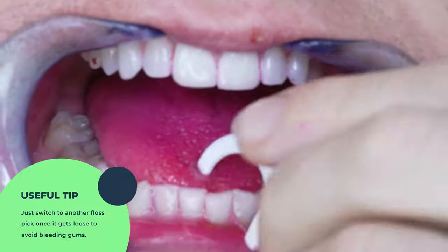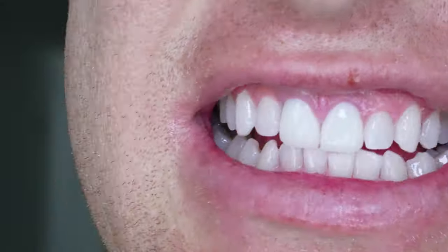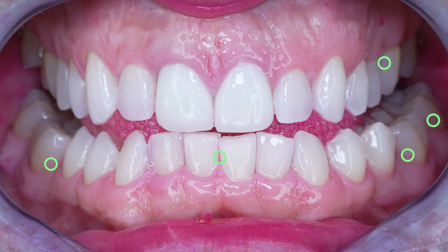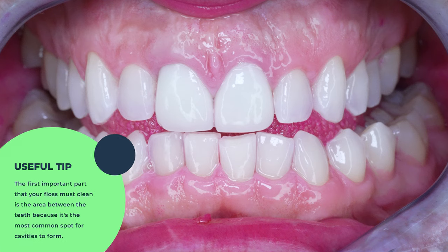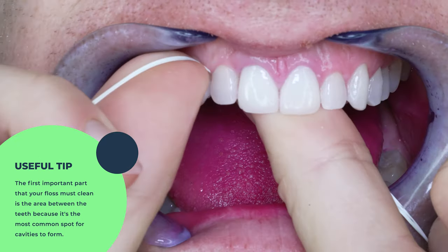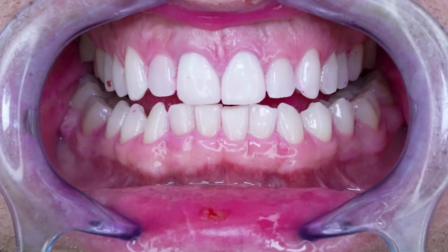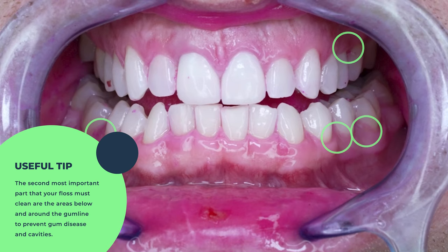You do have the option of switching to another one once the floss gets loose. But what you probably all want to know is how well do they clean? Well, the results were okay, but not great. You can see a lot of areas, especially toward the back, where plaque is still built up. Floss should clean two areas. The first area — right between the teeth where they contact each other — all flossers, including Dentec, do that great, and that's the most common spot for cavities to form. I always check those spots with another piece of floss, and those spots are all clear of plaque. But the second and maybe more important area is below and around the gum line as far as it can go, to prevent gum disease and some cavities which might form there. In my opinion, gum disease is the more serious long-term problem than cavities. Dentec floss picks just don't clean that area very well at all.